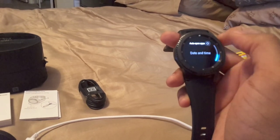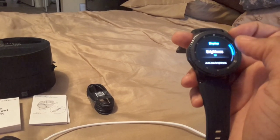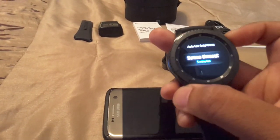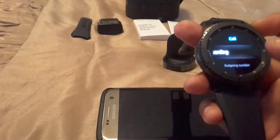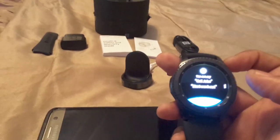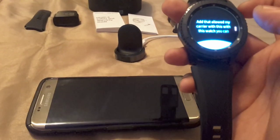You've got Open All Apps, date and time which is already set, and display settings — brightness, I have mine at 10. Auto low brightness and screen timeout — I have mine set for five minutes. You can also set up calls: my watch has actual 3G service, not just Bluetooth. I had to add a line with my carrier. You can get this watch from your carrier, Amazon, or Best Buy depending on where you go.